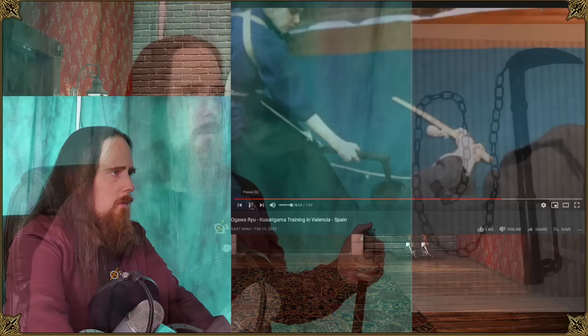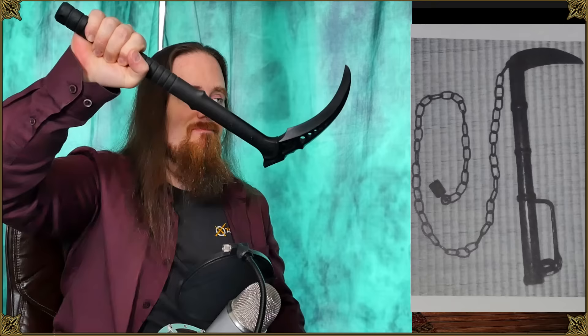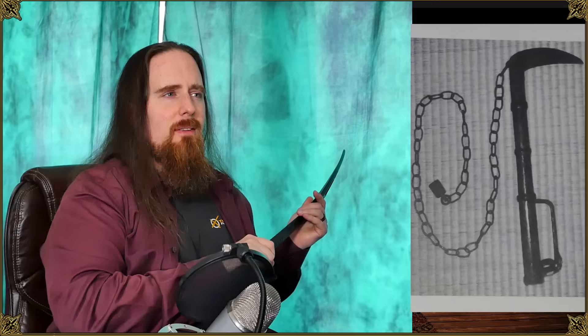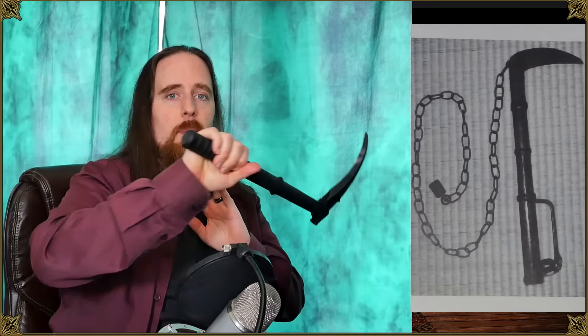I can definitely see this being an effective weapon. There are some things to consider — for example, if an opposing swordsman cuts down with both hands, are you going to be able to stop that with one hand? If the opponent is strong and delivers a cut with good structure that really follows through, you may not be able to stop that with just one hand. But if you sweep it aside — basically cut into the opponent's sword cut and deflect it off to the side rather than meeting the force head-on — that can absolutely work.